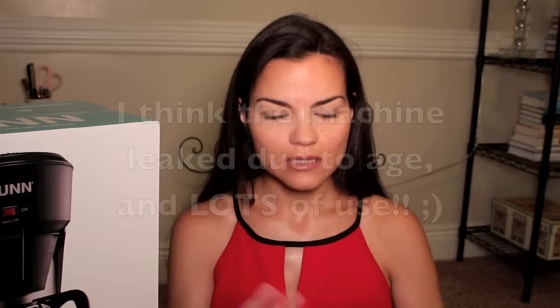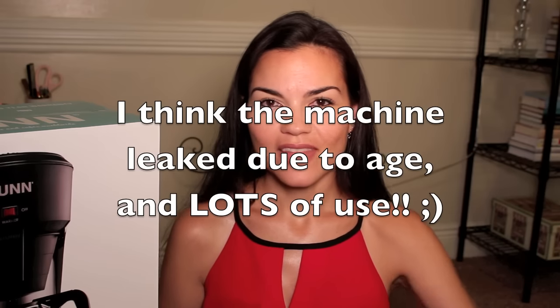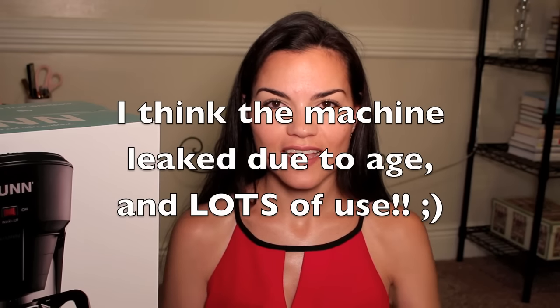I even broke the glass container, chipped it, but kept using it. And it started leaking on me - just leaking, leaking, leaking - and it was driving me crazy. I would put a towel underneath it, and it wouldn't absorb it, and I would have to do that every single time I used the coffee maker because it would leak. You do have to clean them regularly to de-lime, de-scale, remove all the calcium and stuff that builds up. It's just regular maintenance you should be doing to your coffee maker anyway.